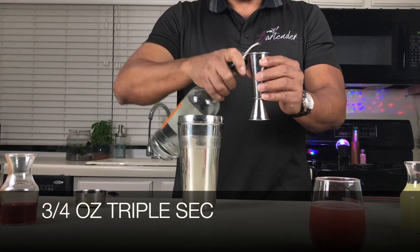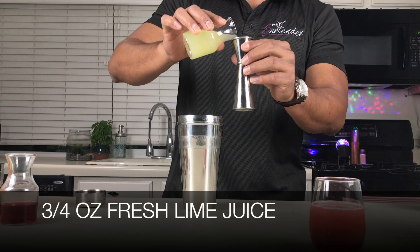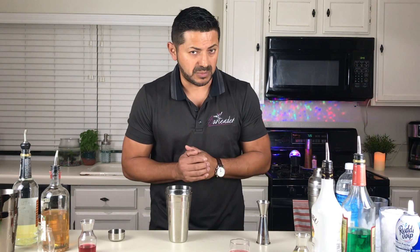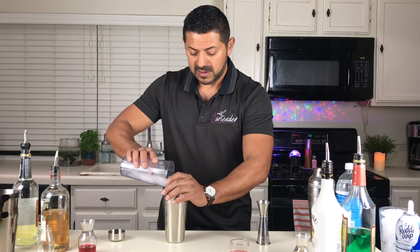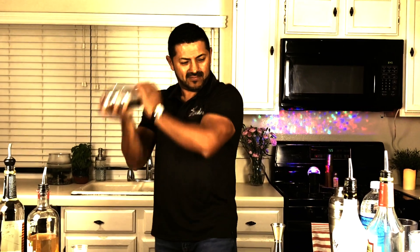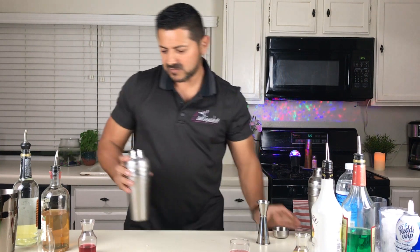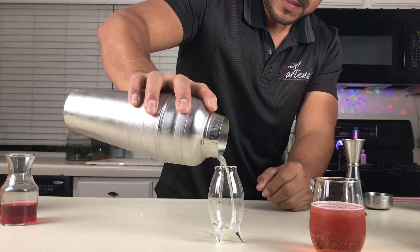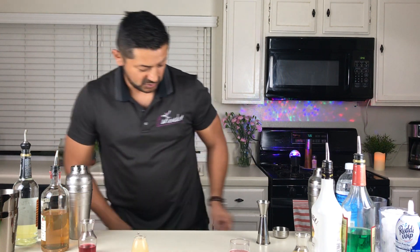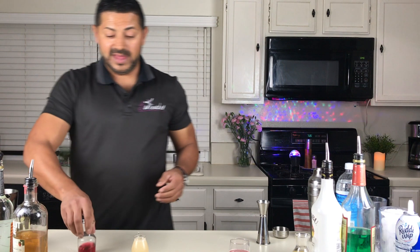Three quarters of an ounce of triple sec and three quarters of an ounce of fresh lime juice. If you want your kamikaze shot a little bit sweeter, you can add a little more triple sec and put in a little bit of simple syrup. Let's get some ice. And that'll be your shot number two — a nice strawberry kamikaze.